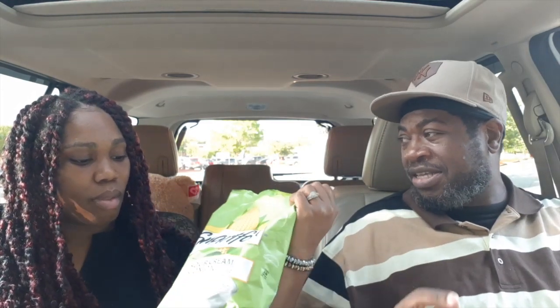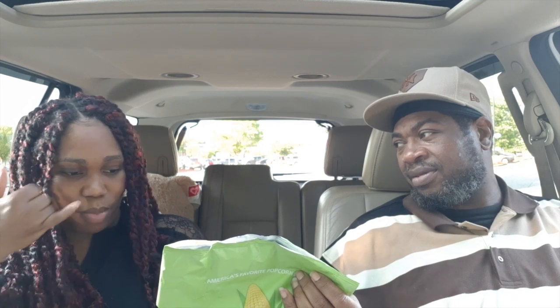Oh, that was not what I was expecting. I thought it was gonna be good — I thought like sour cream and onion chips, but that tastes nasty. It's like raw onions or something. That's nasty. I don't know if it's the sour cream mixed with that.